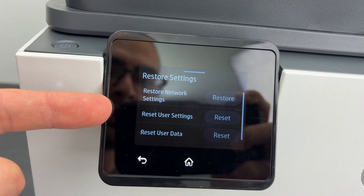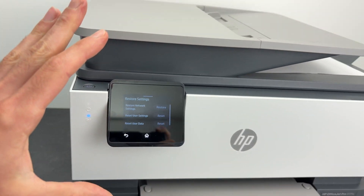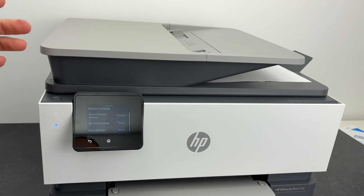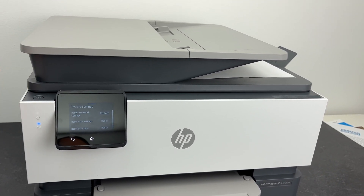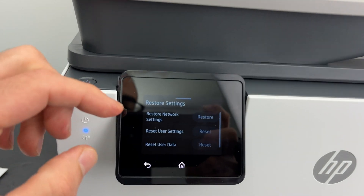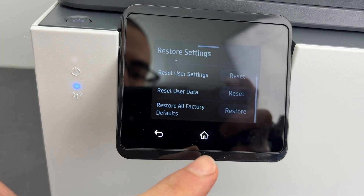There are different kinds of resets available. You can do a factory reset, which means it will reset not only the Wi-Fi but the fax machine and all the other connections you had with this printer. If you want to do a full reset, go down and select Restore All Factory Defaults.